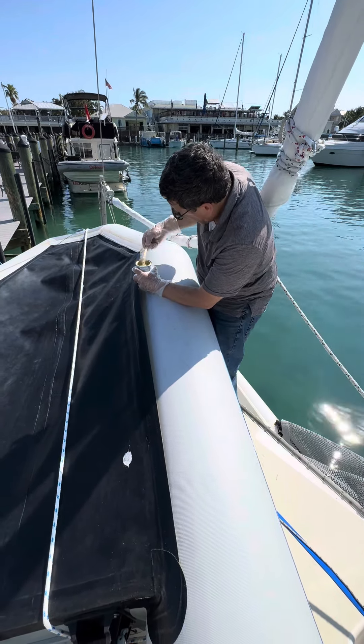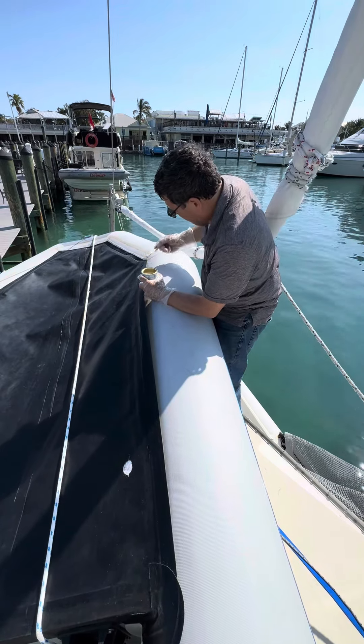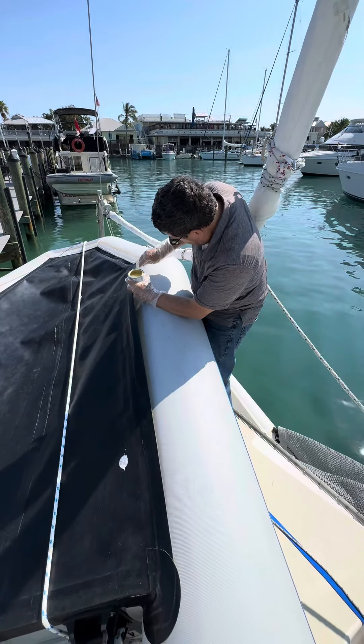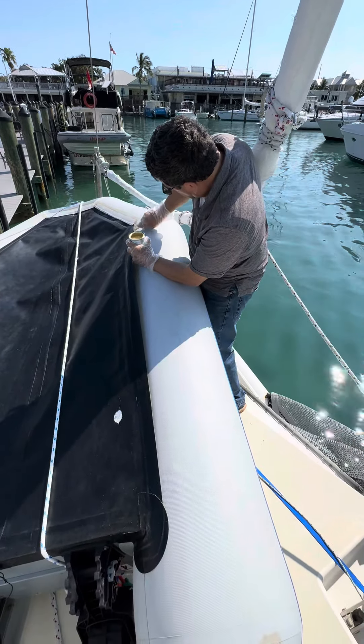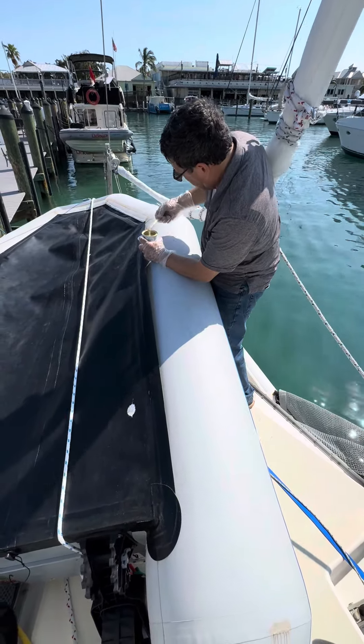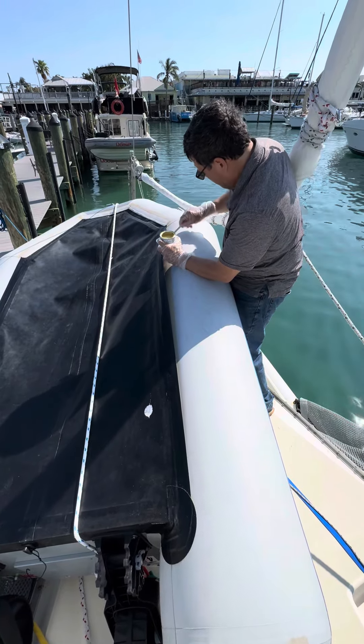We have to let that sit for 20 minutes, then we apply a second layer, and as soon as that's tacky we press them together. This is the adhesive that he's mixed up right there.